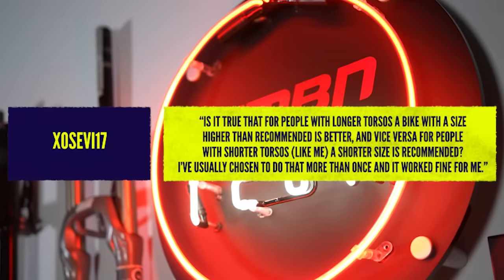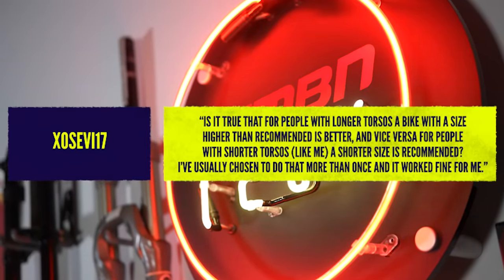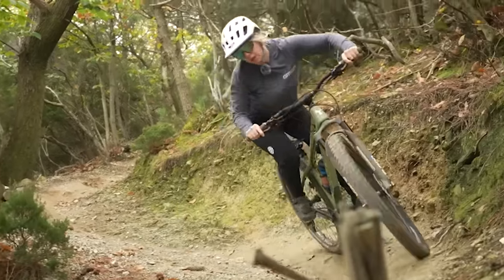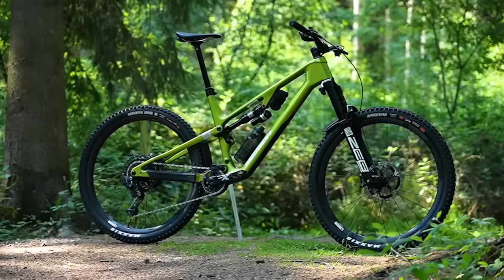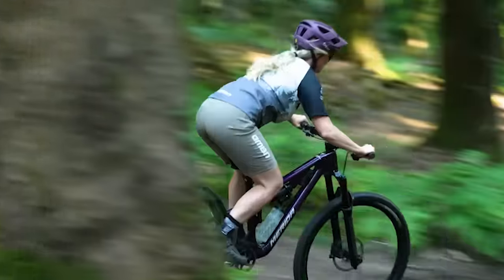From Exosevi17: is it true that for people with long torsos a bike one size higher than recommended is better, and vice versa for shorter? It kind of depends — if we were the same height but my body was longer, I'd want a longer reach, and sizing up can give you that. But it also gives you other things you may or may not want — like added stack height. Some brands like Merida design their 160 with low stack heights so people can choose frame length without altering stack height, but you'd need a lot of spacers going up to XL.